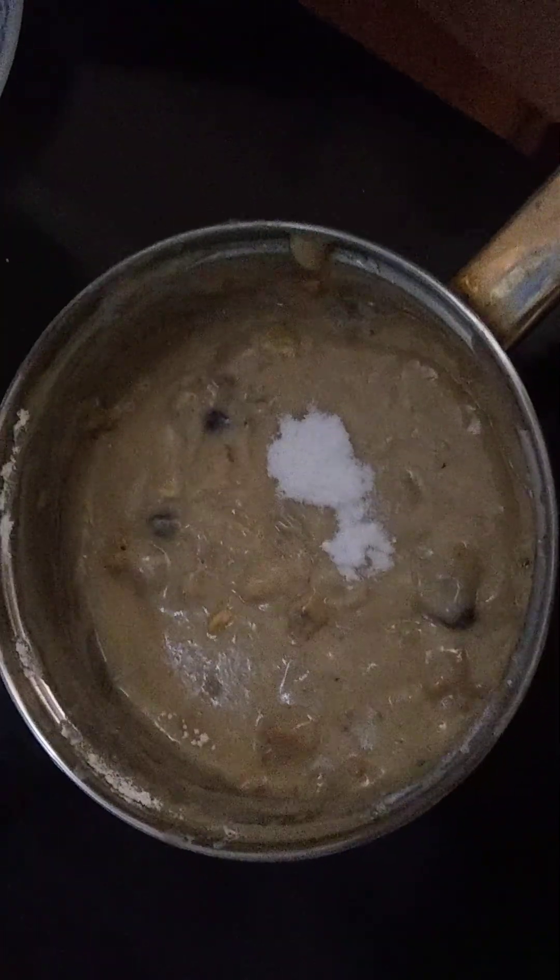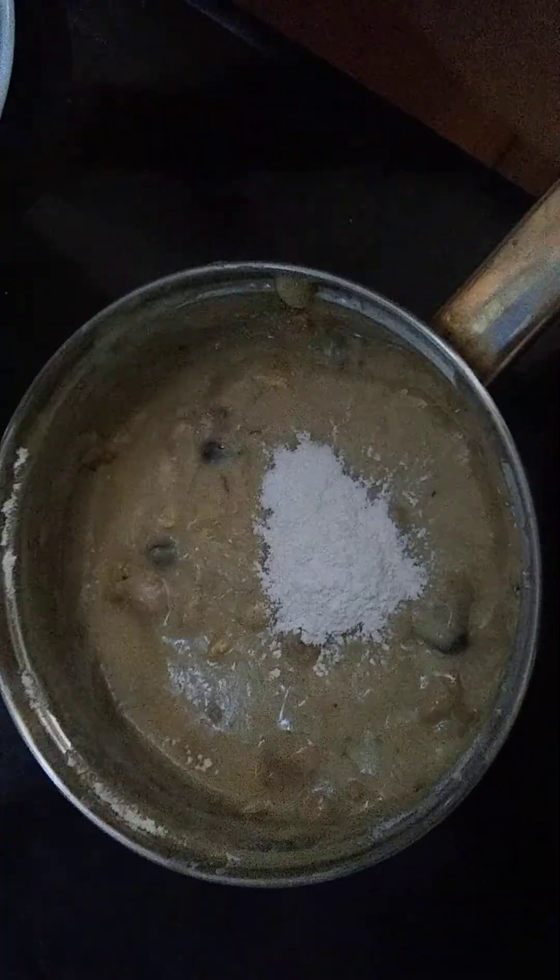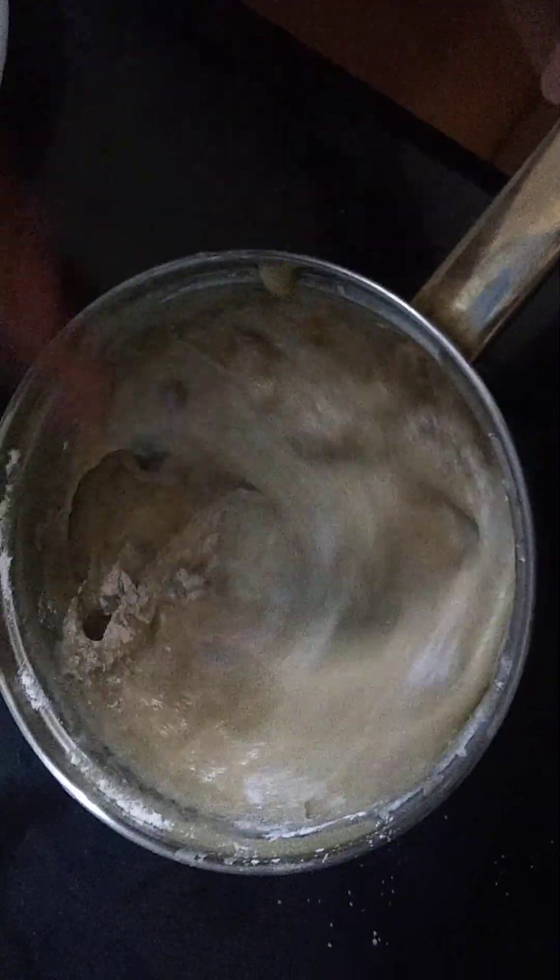Half teaspoon of soda and one teaspoon of baking powder at the last — mix it again.